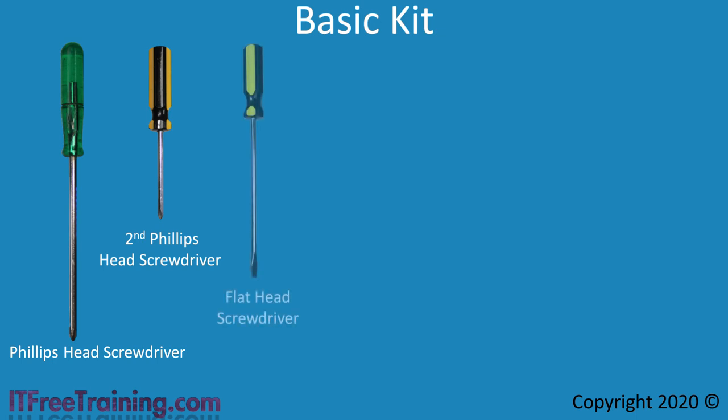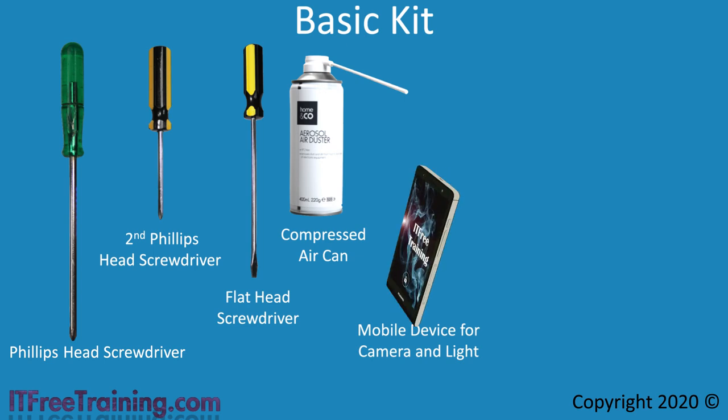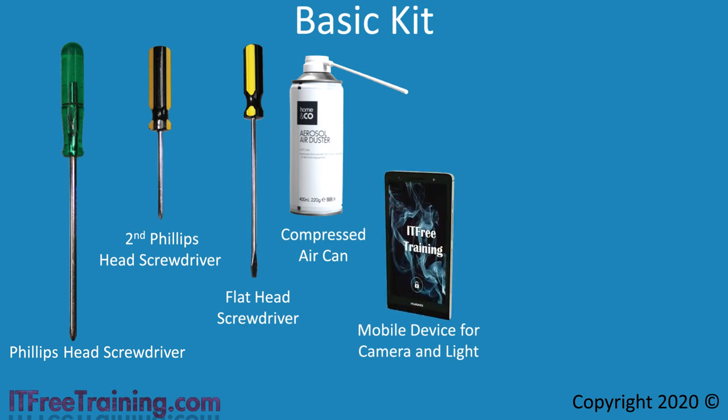The next item I would purchase is a flat head screwdriver. Generally computers don't use slotted screws, but a flat head screwdriver is often useful when you need to lever something out — for example, if you need to remove a chip from a board. However, be careful not to use too much pressure and break it. The next item I would consider purchasing is a compressed air can. Although not necessary, a compressed air can is only a few dollars to purchase and is useful to get dust out. The next device I would suggest is a mobile device like a cell phone or tablet — mostly because you probably already have one. These devices have a camera useful for taking photos of items inside a computer, helpful for reading those difficult serial numbers and part numbers. The camera can be a lifesaver, saving you having to pull the computer apart to read a serial number in a difficult to reach place.